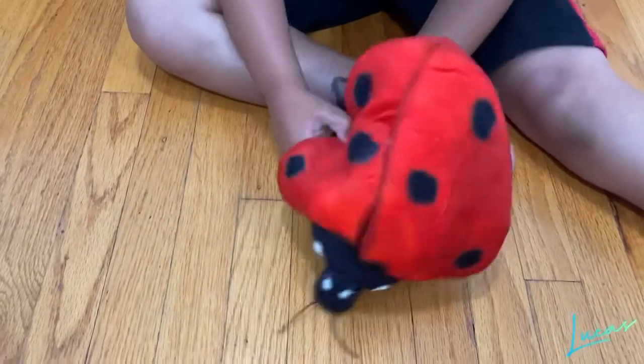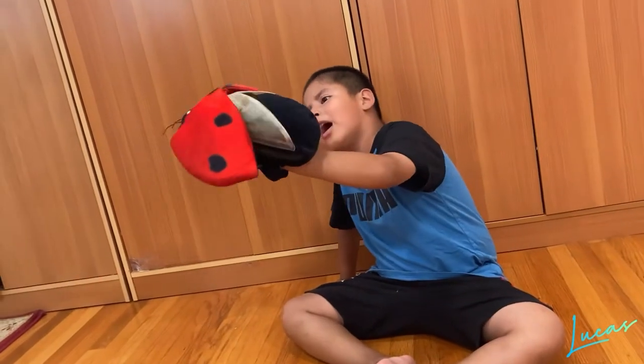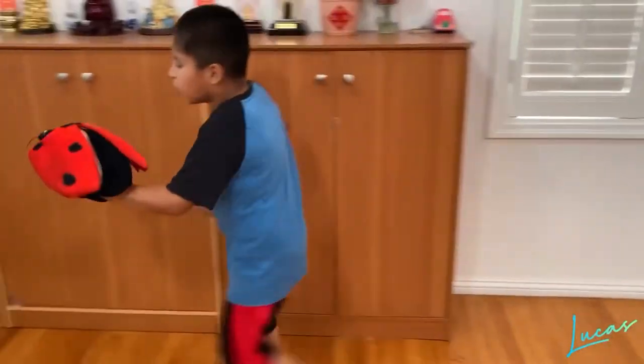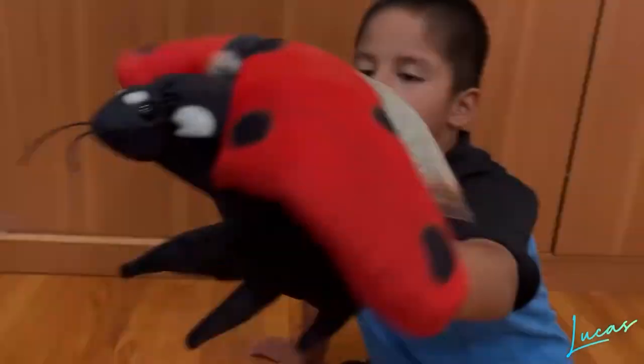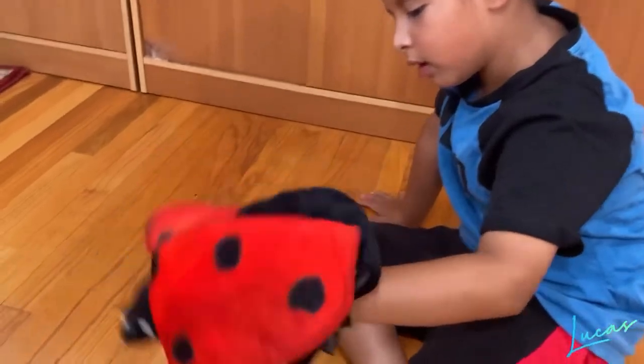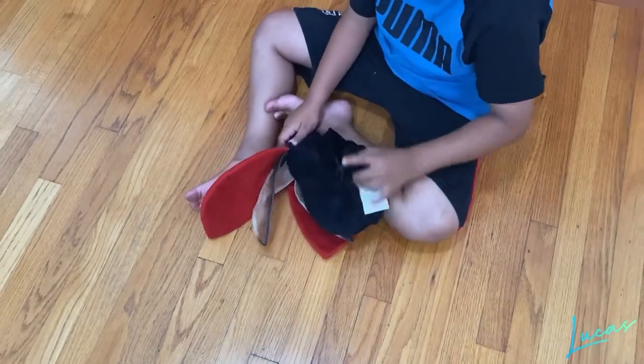Now it's time to fly! Is this some food? Oh, I'm flying!